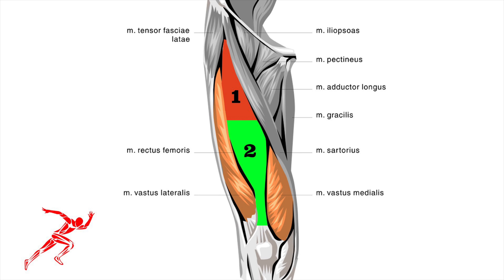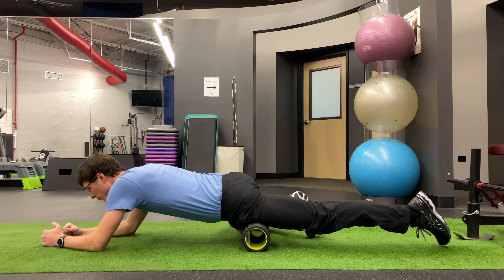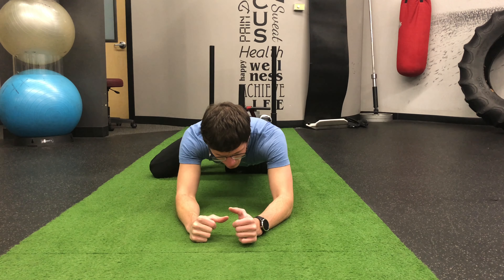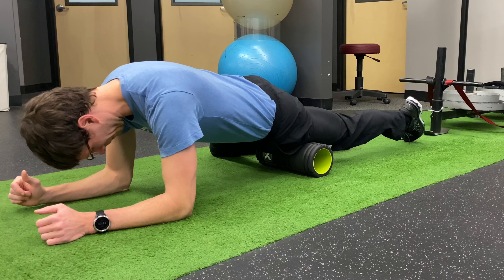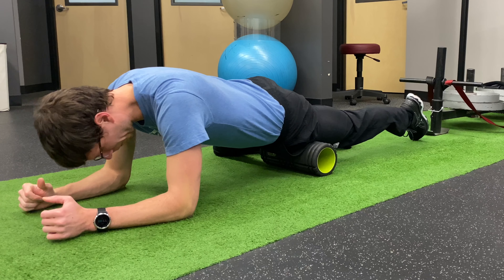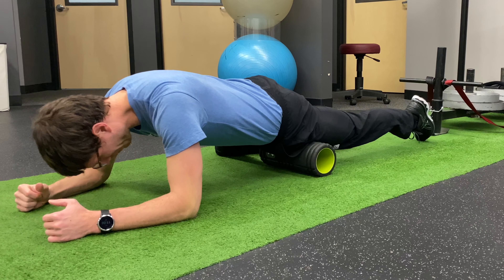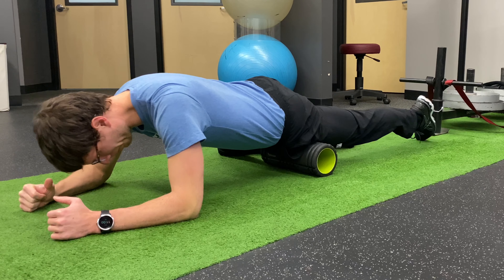We will start with the middle part of your quad. We will break it into the top and bottom section to make it easier to foam roll. You will lay on the foam roller in a front plank type position. You want three points of contact — your two elbows and your opposite leg — to control the amount of weight you put on the foam roller. Be sure to not mash the tissue and put all your weight on the foam roller. It may be sore when you foam roll, but it should be tolerable by you controlling your weight.